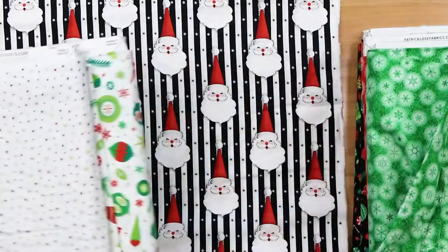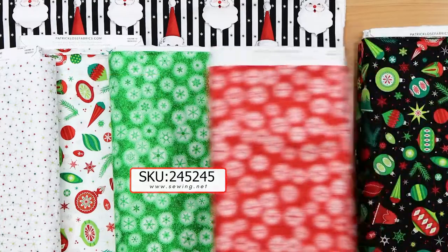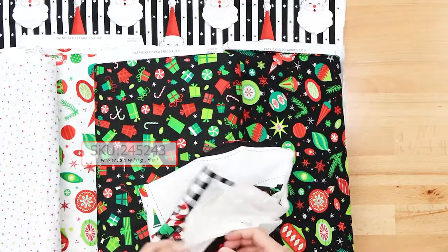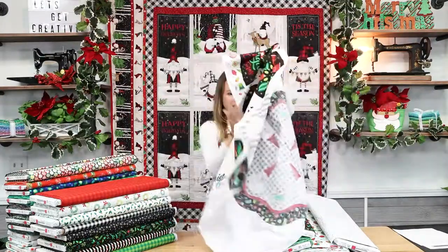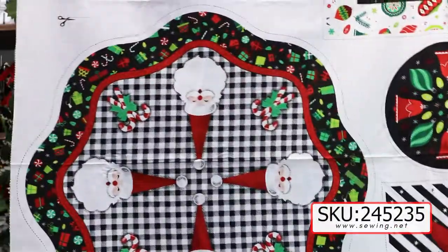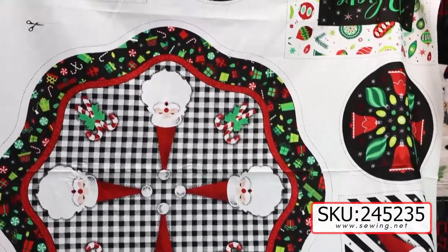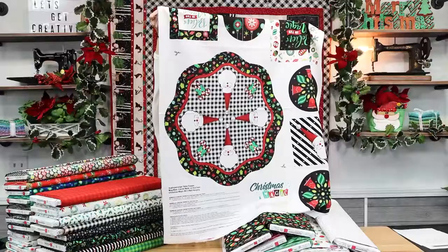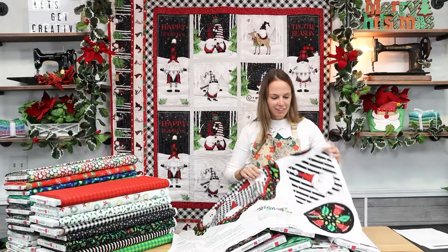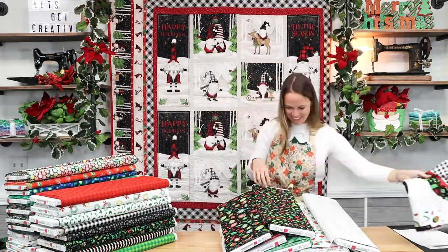There are a ton of coordinates that go along nicely. The ornaments feature silver metallic, which is very nice. We've also got ornaments on a dark background and tossed presents. There's a panel included in Christmas Magic — you can make a table topper, mug mats, or mug rugs; all the instructions are in the bottom corner. He includes links to his personal tutorials on how to bind or do other basic steps. And if we run out of panels, you can always choose individual coordinates and make the mug mats. It's nice because this is cut-and-sew, but there are other things you can do with the coordinates.